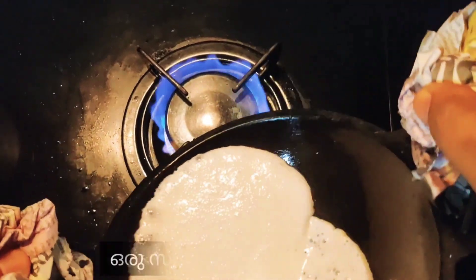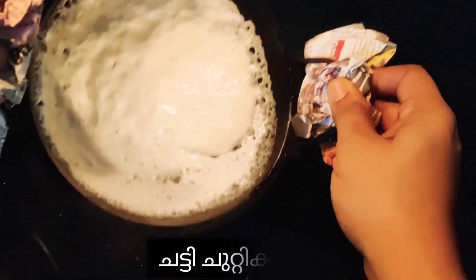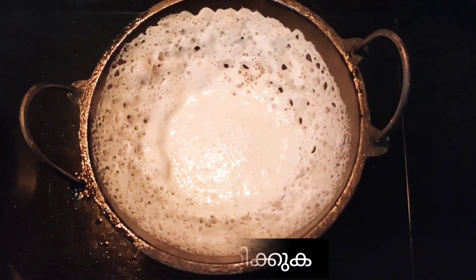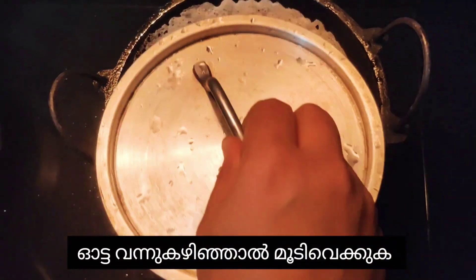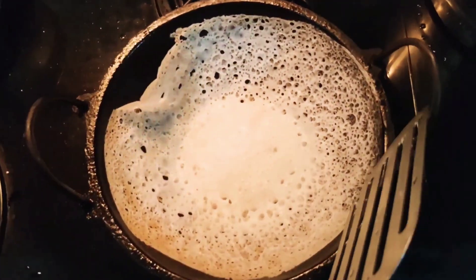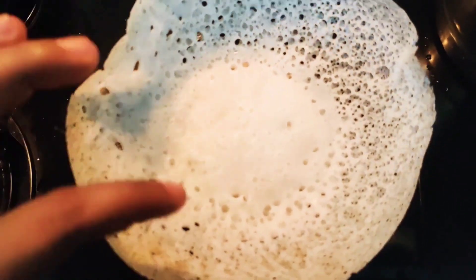Now spread some oil in the pan and add one spoon of the batter and make it into a round shape — like a vellappam shape. When the pores appear, close the pan, then take it off.